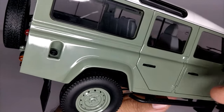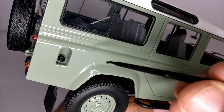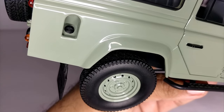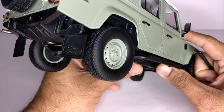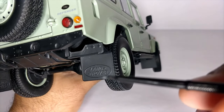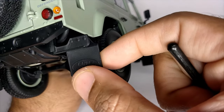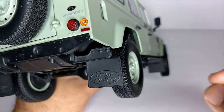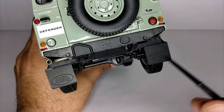We've got the fuel filler cap here — it's not anything fancy, just basic like in the real car. Moving on to the rear, we see the Land Rover badging on the rear mud flap. This is a very nice touch — it's a bit flexible, plastic, but the badging looks great and we see it on both sides.